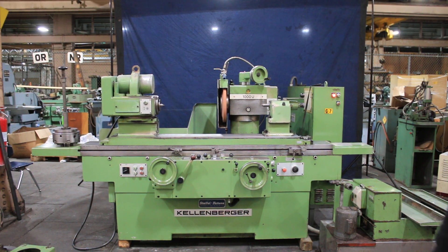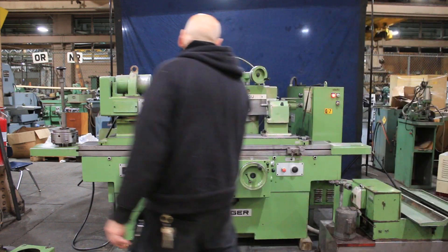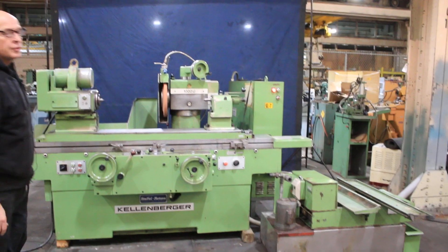Welcome. Today we're going to do a demo for you on a Kellenberger Universal Cylindrical Grinder. This is a model 1000U, currently wired for 220 volts.